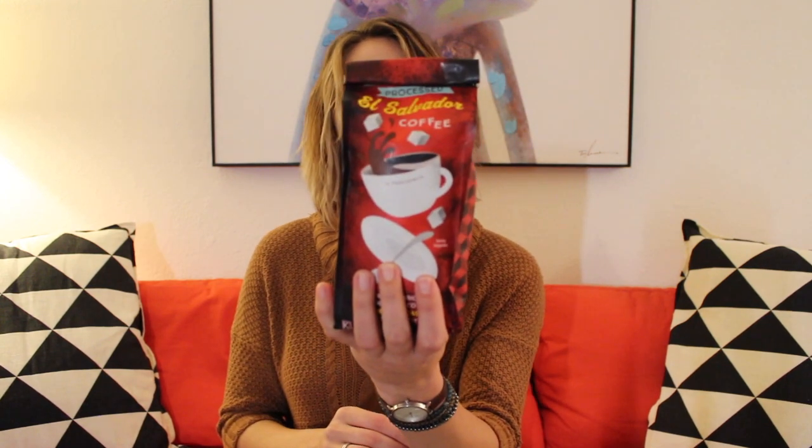It's a 100% whole bean coffee, medium roast, El Salvador coffee. Take a look — I got this at Trader Joe's. I'll put a link for you. Those are whole beans and as you all know, I like to grind my own beans.